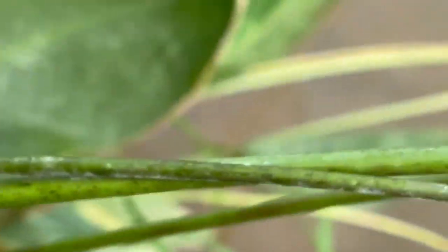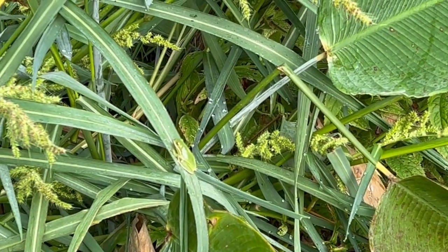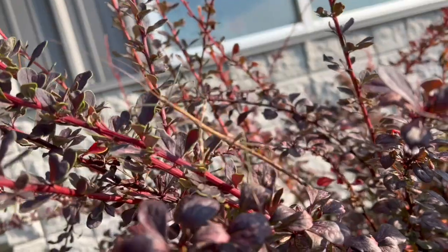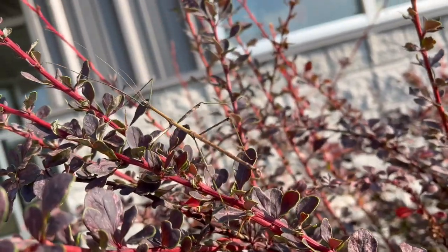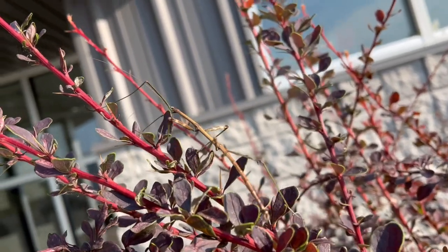Just kidding — oh my god, there's two! One right there, and the other one jumped over there. So this is a walking stick — one of the coolest, best camouflage insects we have around here.